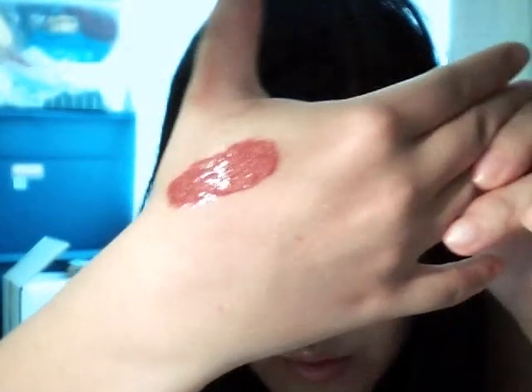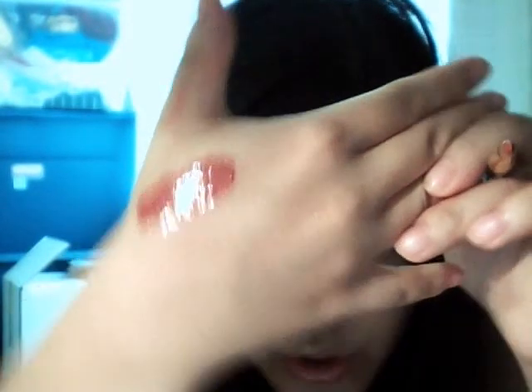And you blend it all together with a lip brush. This is the color that you get. It's a really gorgeous color. It's like not super bright red, but it's just that gorgeous color that's not too out there.